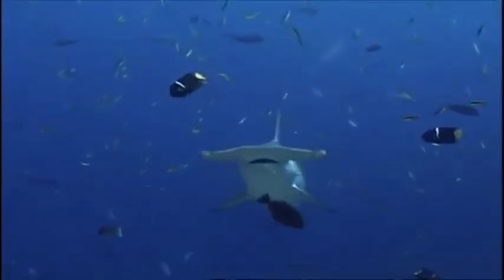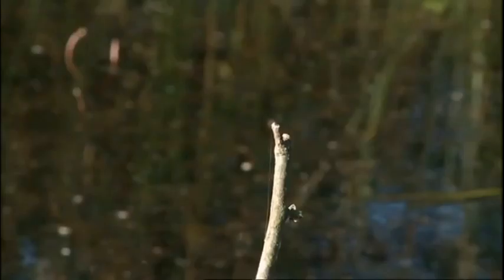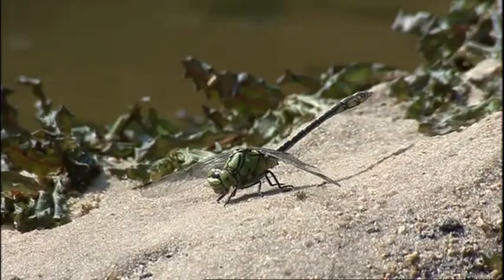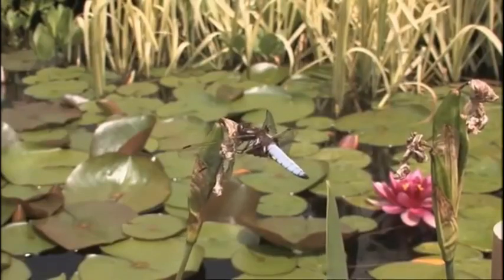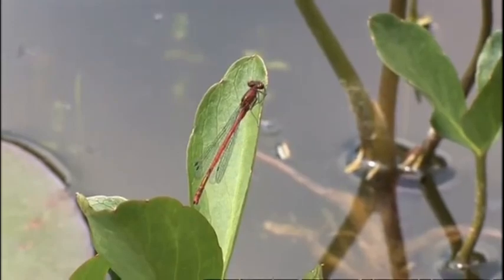In 1558, the French naturalist Guillaume Randele noted a distinct resemblance between the hammerhead shark and a small insect. Their habitats are just as varied as the forms they take, but they always have to be close to fresh water — that plays a vital part in their life cycle.